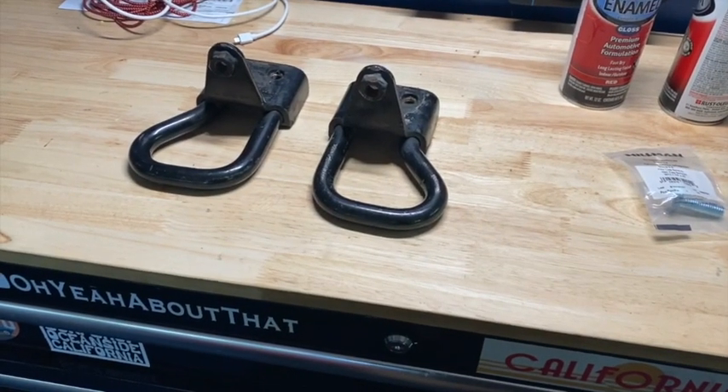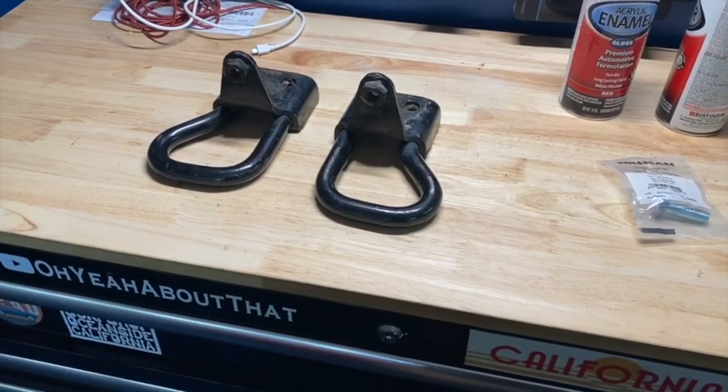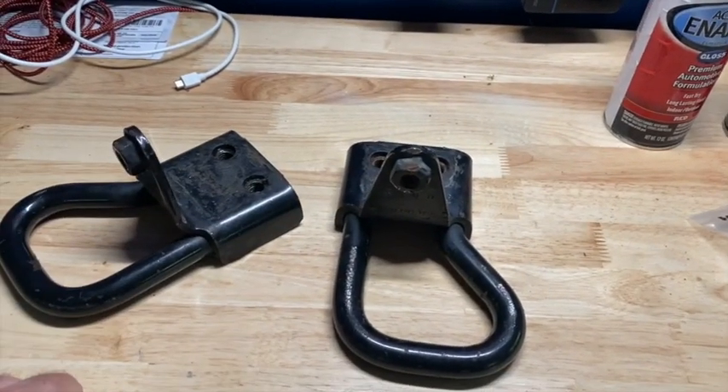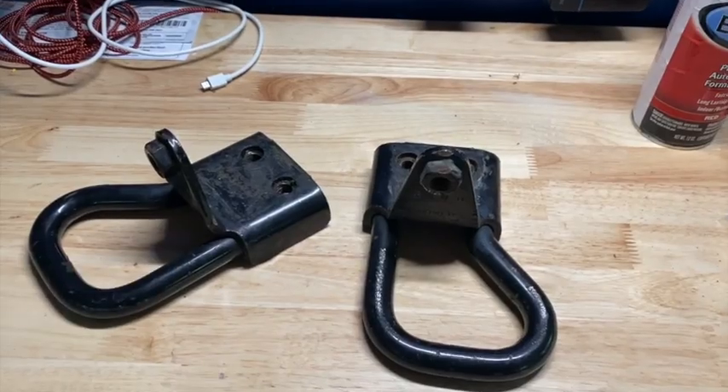Hey everybody, welcome back to another 2007 Ford Ranger Sport video. This week I'm going to do something I did in my last truck and install front tow hooks. Stay tuned.